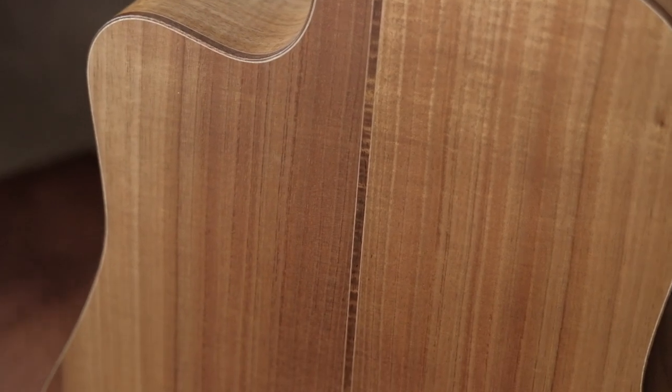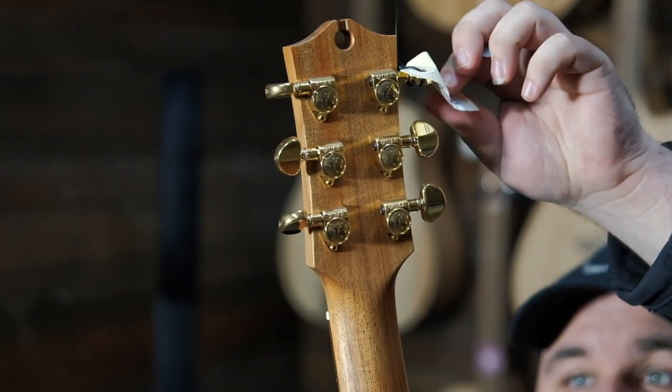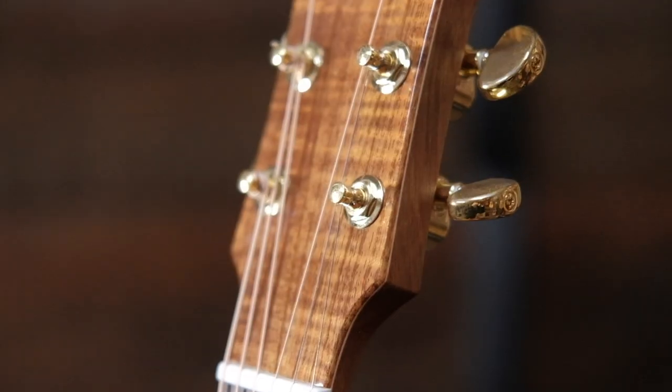We have Gold Grover headstock tuners here. And if we turn it around, we see a beautiful flamed face there.